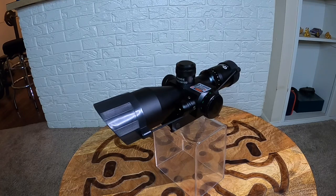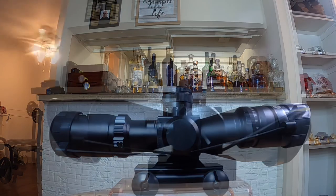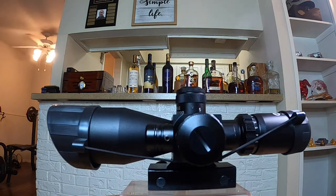Back to the laser feature — it can supposedly reach up to about 400 yards and is used for close-range shooting, which I probably wouldn't use. But you can correct it for both windage and elevation adjustments to ensure the laser is accurate with the rifle. For me, I could have gone without the laser — it's just an added bonus — but with just the scope without the laser it would have been just fine.